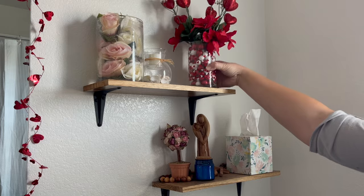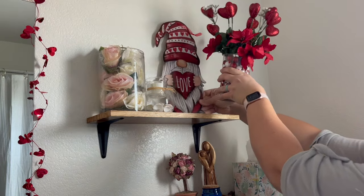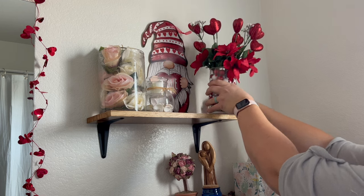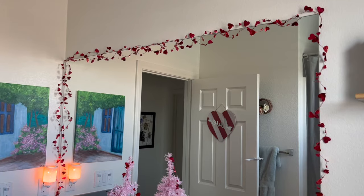I figured my vase would fit up on the shelf pretty nicely, and I'll just go ahead and throw an extra little decoration — this little Valentine's Day gnome — up there. And this is what my bathroom looks like!